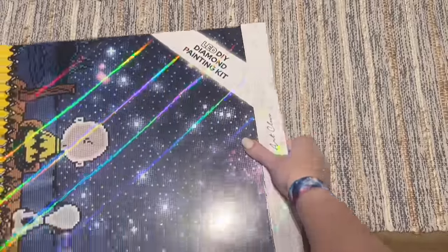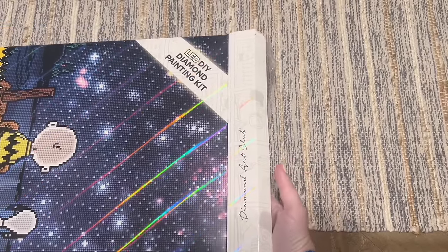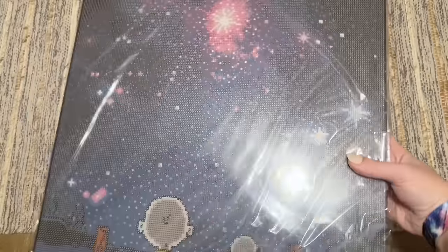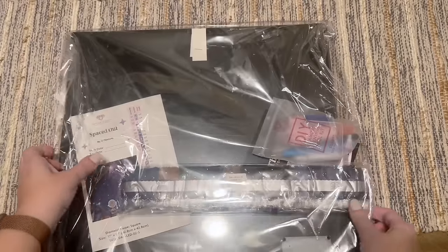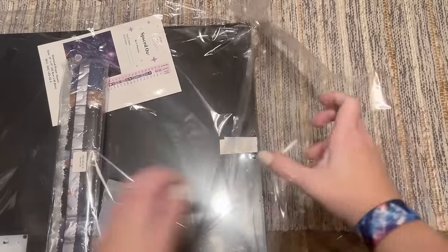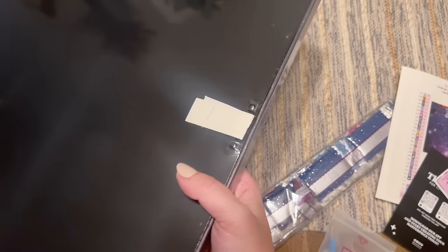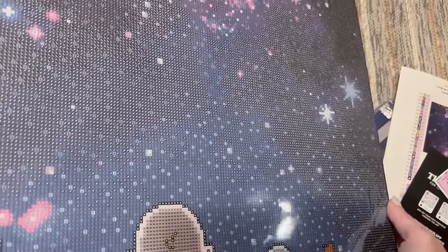This shipped in a huge box by itself with lots of padding to protect it, which I really appreciate. Okay, we're upside down — hold on a second. That is everything; there's nothing else left in the box. Okay, so here's the canvas, and it's wrapped. Everything is included in here.